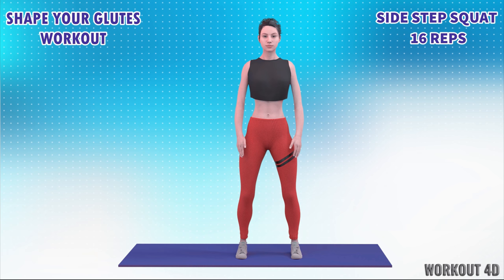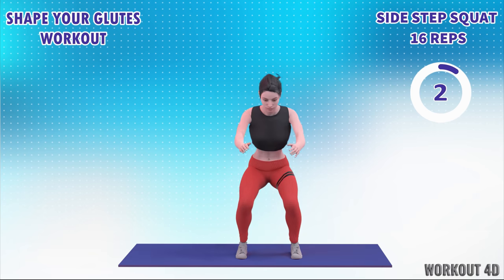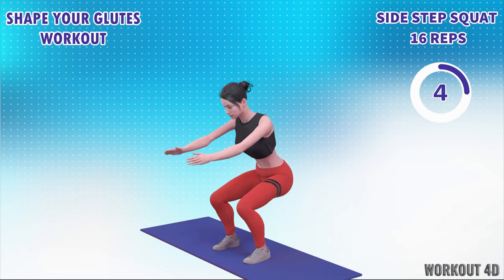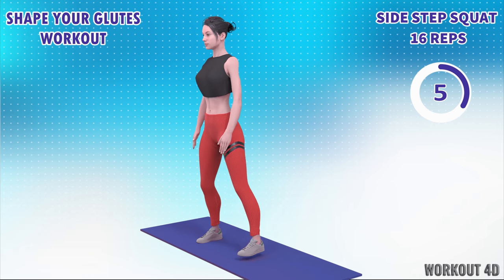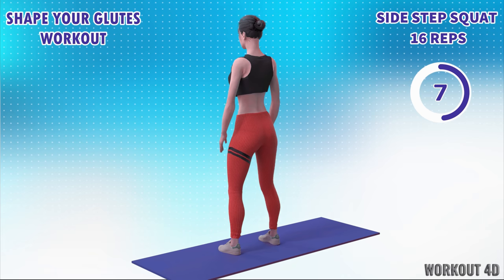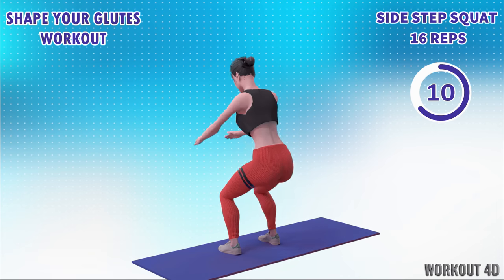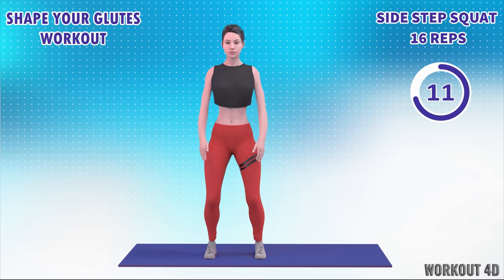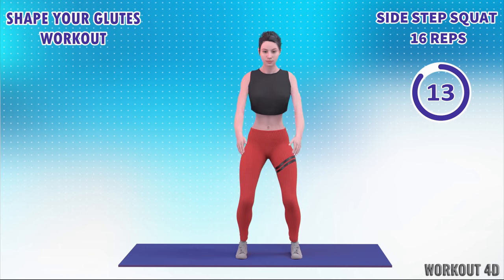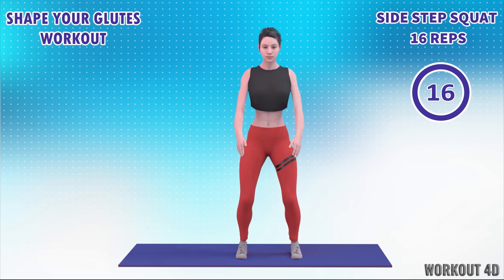Next exercise is side step squat in 3, 2, 1, go. 1, 2, 3, 4, 5, 6, 7, 8, 9, 10, 11, 12, 13, 14, 15, 16, 17. Rest time.